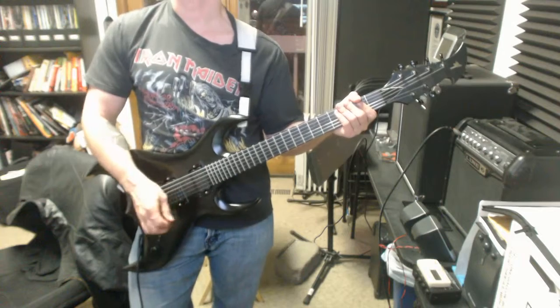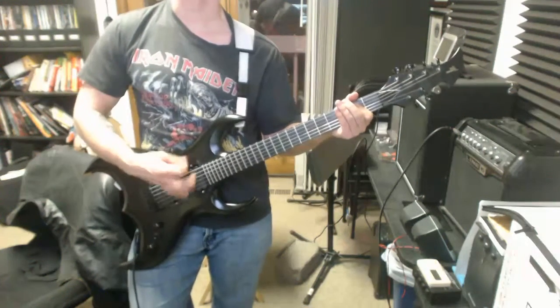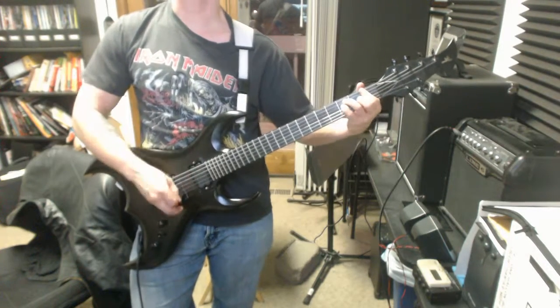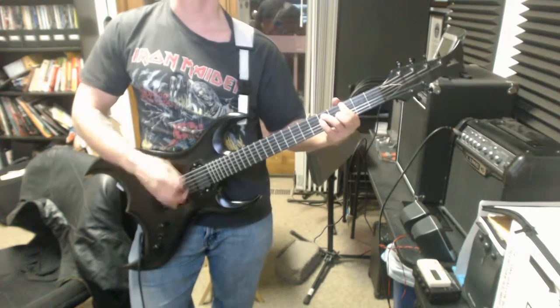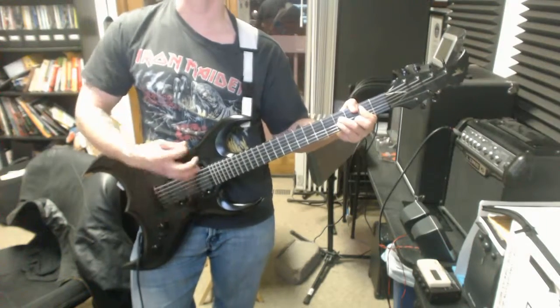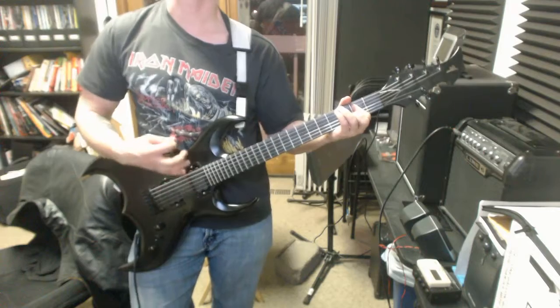So, here we go. One, two, three, four. One, two, three, four. One, two, three, four.